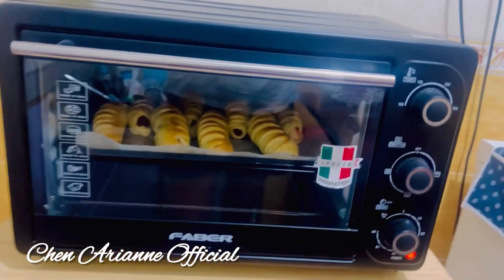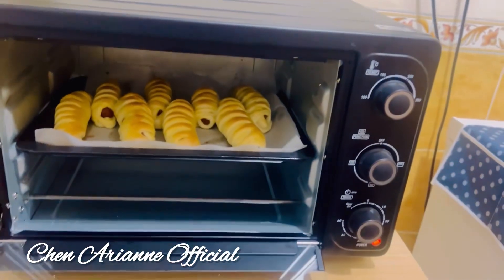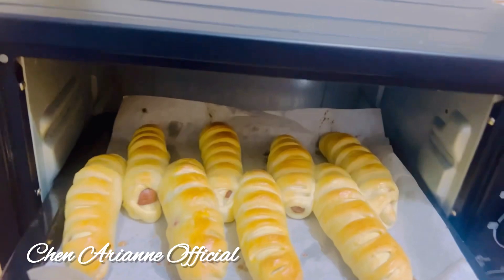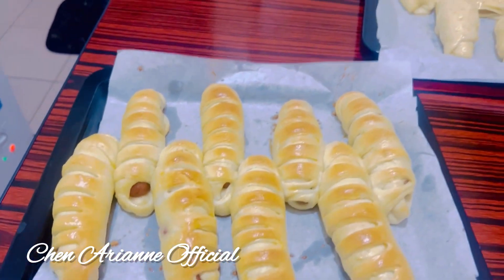After 22 minutes, my homemade hot dog buns are done! Look at that — look how perfect and beautiful they turned out!